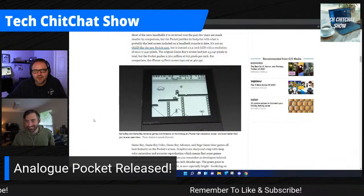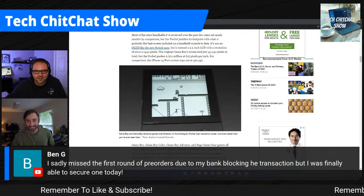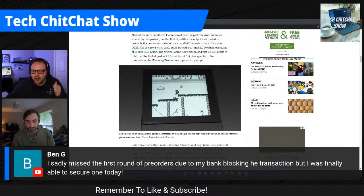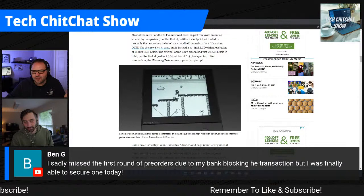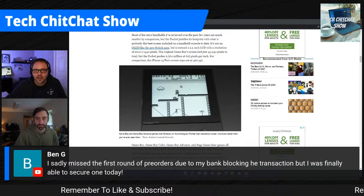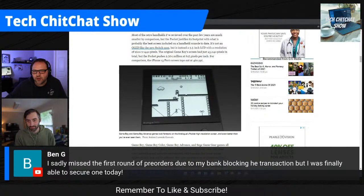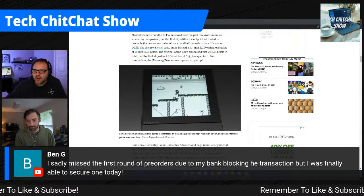Viewer Ben G writes: 'I sadly missed the first round of pre-orders due to my bank blocking the transaction, but I finally was able to secure one today.' Awesome! Ben, when you get it, maybe come back and leave a comment so people can see how long it took and your initial thoughts on the unit.